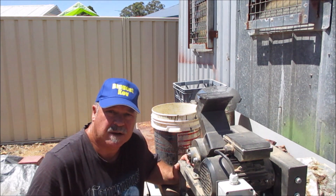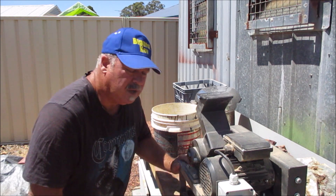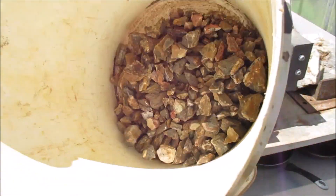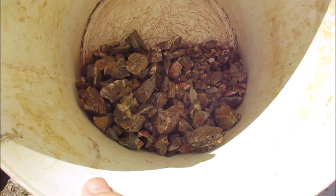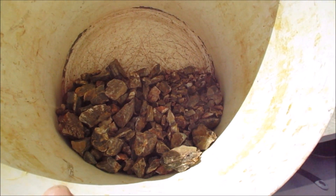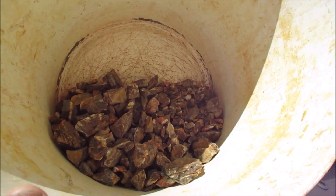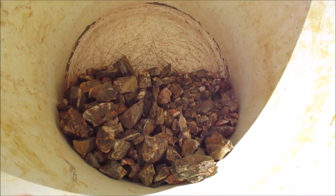G'day guys, today I'm going to crush some more of that haematite rock that I brought back from out bush. I'll just show you what I've got in the bucket. Not a real lot, but I've still got more in the shed — this is just a bit I broke up into smaller pieces. I'll run this through the crusher, pan it out, and see if I can get a bit more gold out of it. I'll have to do another trip out there and dig down into that haematite, get some rock a bit deeper in the ground — maybe later in the week.